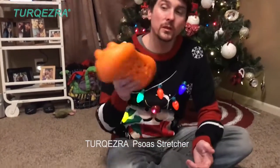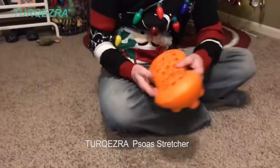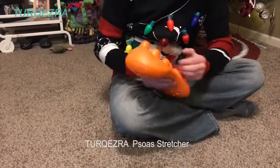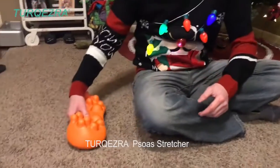Good afternoon! Today I want to show you this really cool massager. You can use it a couple different ways — this side is more for your hips and legs, and this side is more for your back or shoulders.